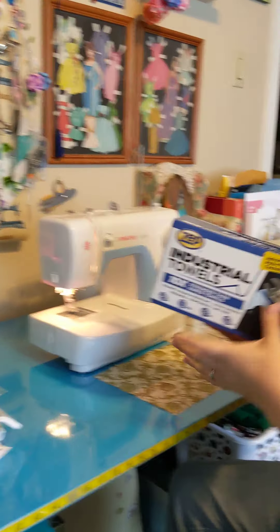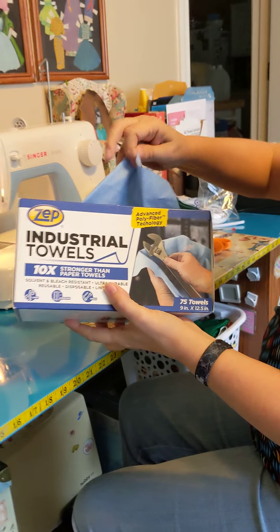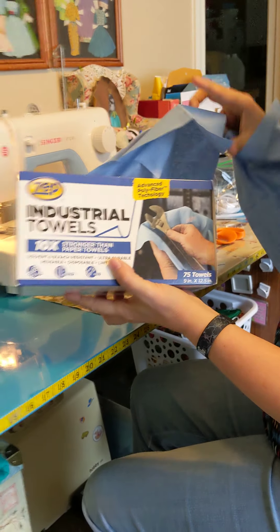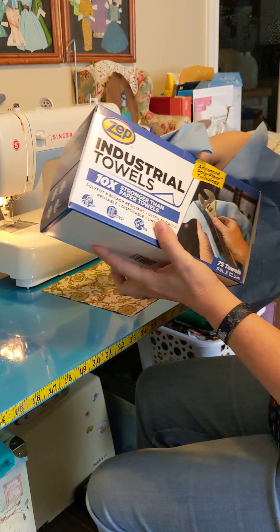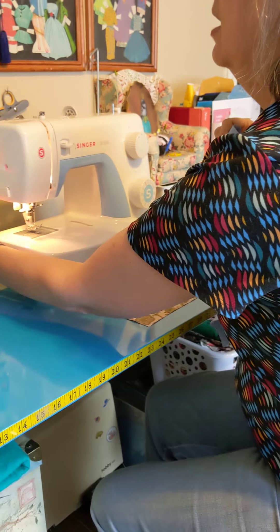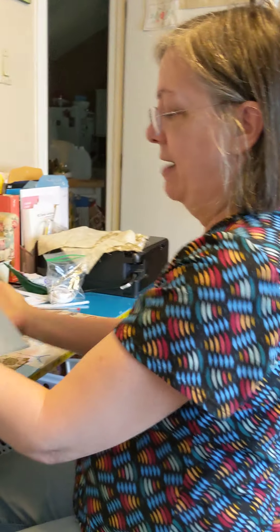Hi, this is part two. So if you missed part one, go back and catch it. These are the towels we're using — these are the ones that were actually recommended above all others. They tried interfacing, they tried cotton fabrics, they tried vacuum cleaner bags, they tried just all kinds of stuff.